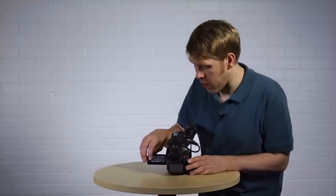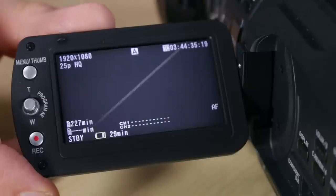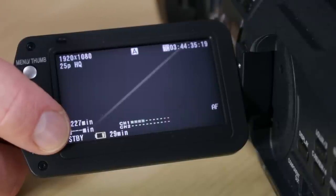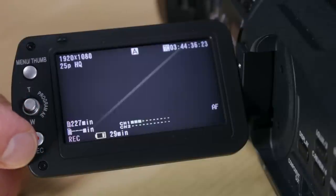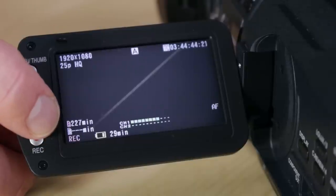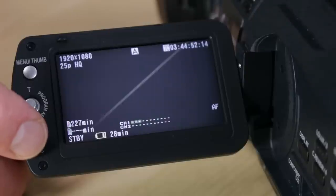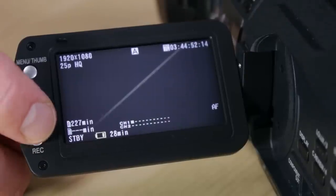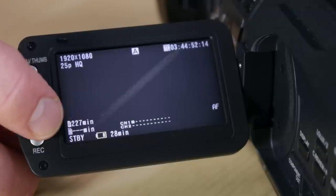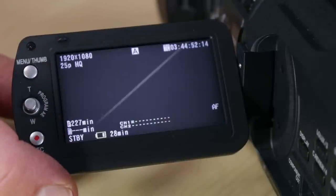Now focusing on the bottom left corner of the screen: here you've got lots of information about the two SD card slots. Right at the bottom corner it says STBY — standby — telling you the camera is in standby mode. If I press record, those letters turn to REC in red to indicate it's recording, and slot A also turns red telling you it's recording to slot A. Above that you've got the letters A and B for your two SD card slots. After A it says 227 MIN — 227 minutes of record time left. After B there are dashes, indicating there's no SD card in that slot.